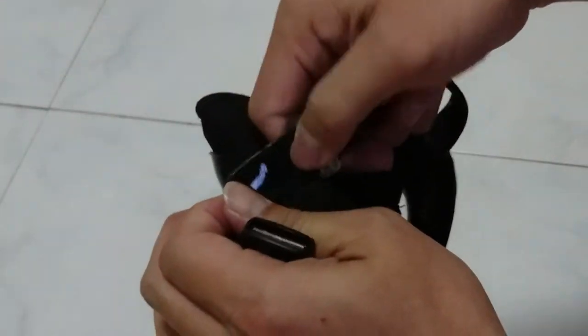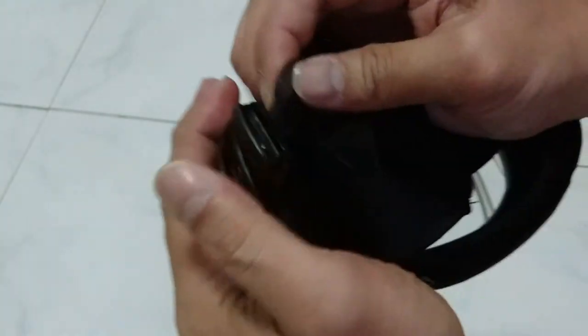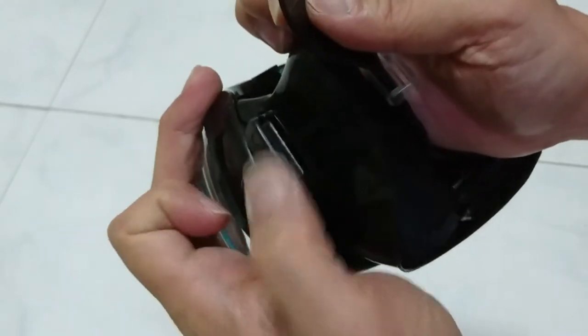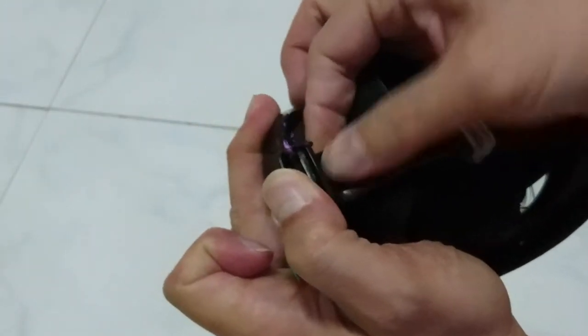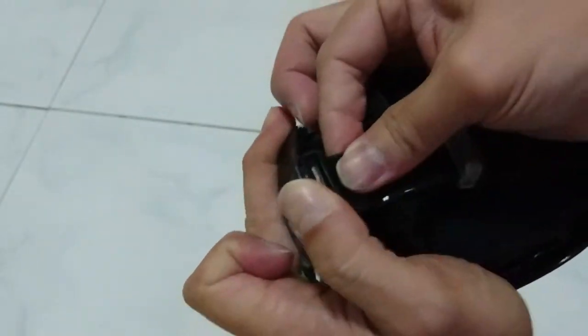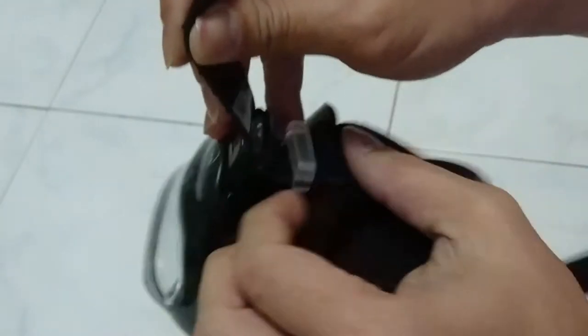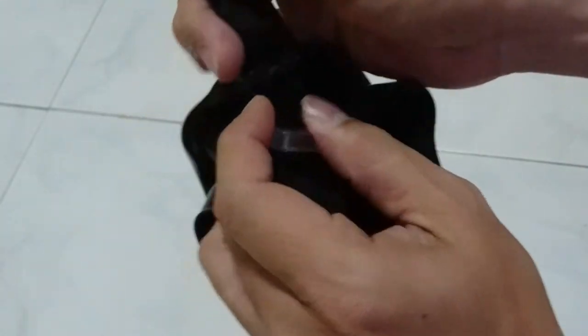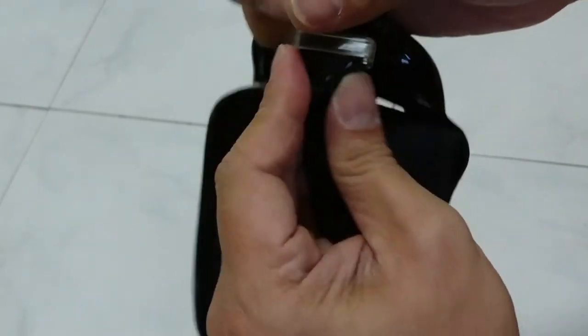That's where your mask strap is. Once it's through, simply put it back into the ends of the mask. You can lift this portion up so that it can run through the strap easily. Once it's through, you can just pull and adjust it through the runner itself as shown.